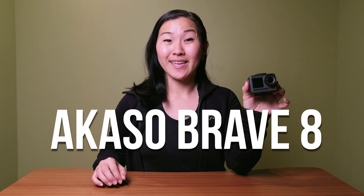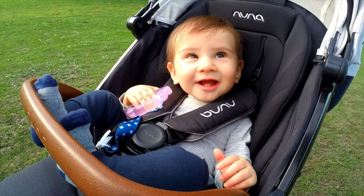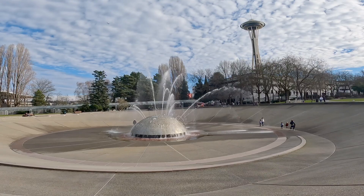This is the Acaso Brave 8 action camera. In this video, I'm aiming to find out if this budget GoPro alternative is any good. Spoiler alert: there are six reasons why I think this is a great action camera and five reasons why it's not so great. Stick around to find out those reasons as well as to see some sample footage in comparison to the GoPro Hero 10.